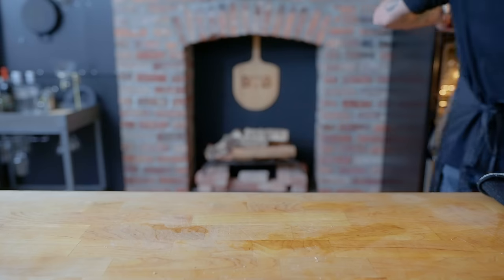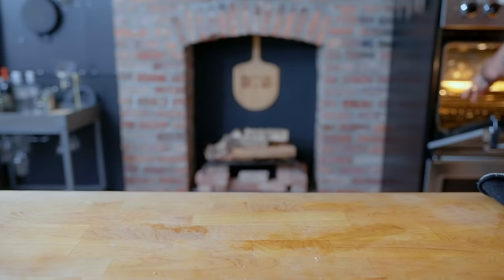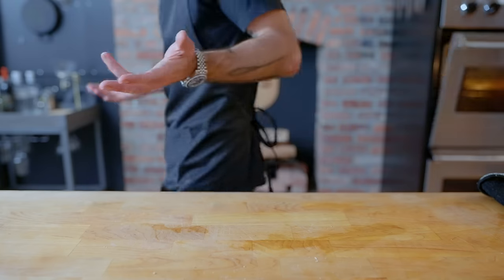Turn off the oven and allow the pie to cool completely in the off oven, which is going to cool the custard down gradually and prevent it from cracking. You're going to close the oven door there, Andy? Oh, never mind, ghosts got it.